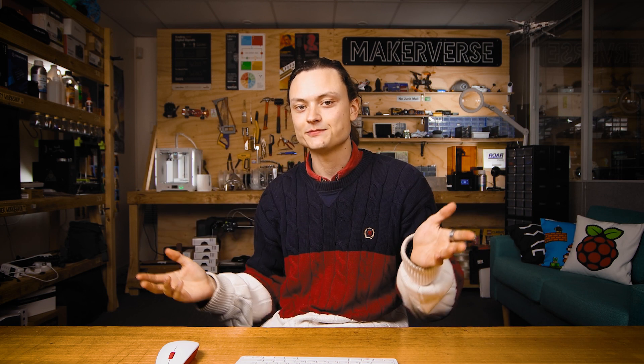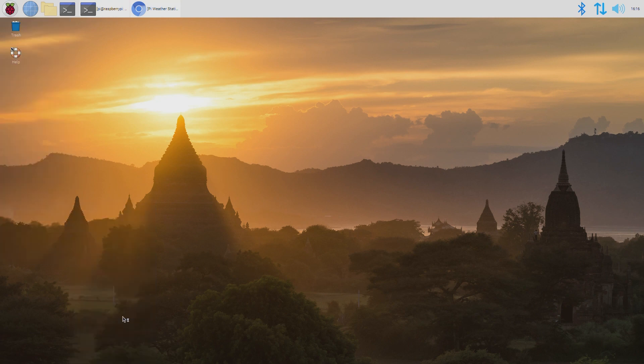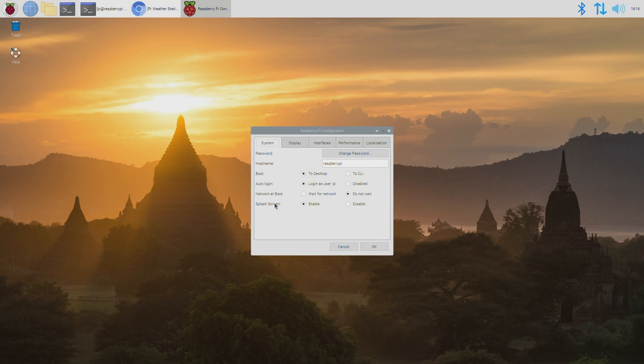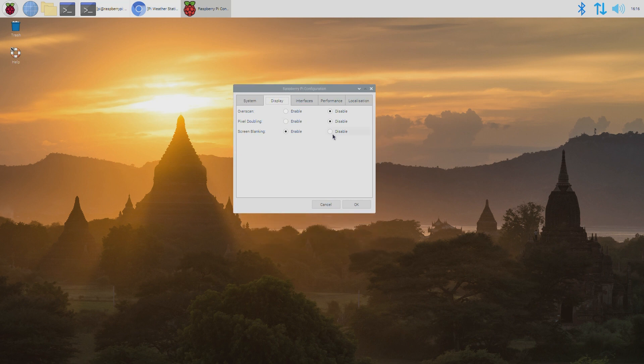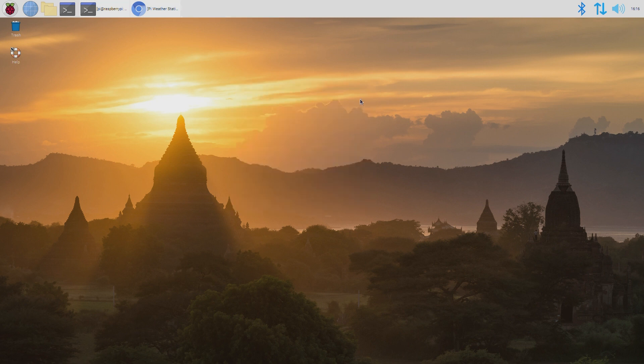While all of this is occurring, you can do two extra things to make the whole experience better. Firstly, you can prevent the Raspberry Pi from going to sleep by disabling the screen blanking option. By default, the Raspberry Pi will blank the screen after 10 minutes without user input like a mouse wiggle or key press. You can find this setting using the top tool button, going to preferences, clicking on the Raspberry Pi configuration under the display tab. From here, select disabled, do a restart and it will work perfectly.